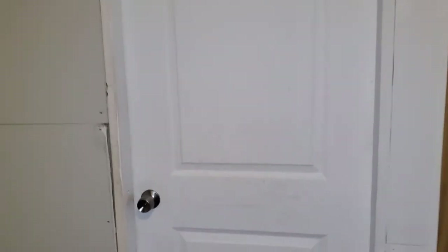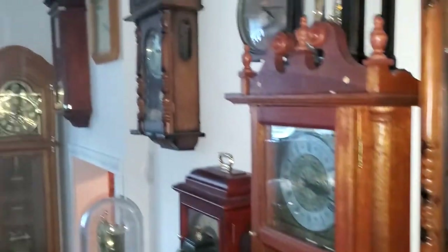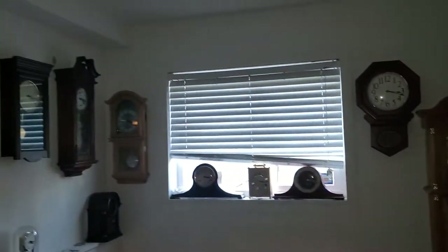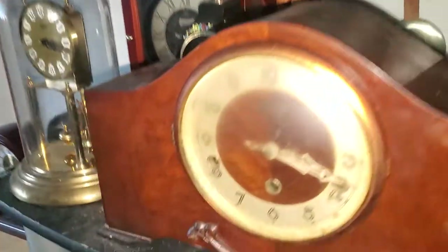Enough of the bathroom — let's go into the clock room, shall we? Beautiful ticking sounds. Alright, let's start over on the shelf over here.